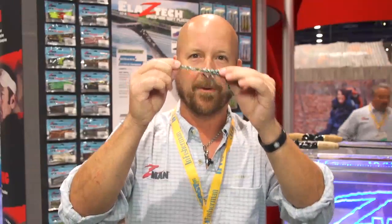We have this available in 12 new colors and they're all going to be available at Tackle Warehouse. So make sure you get online and check them out, because this is going to be a hot one this year.